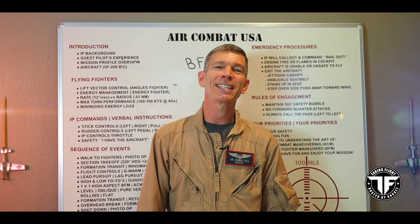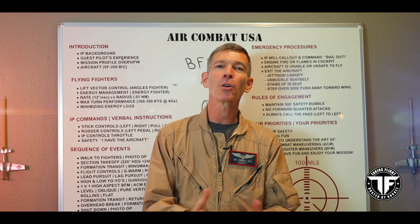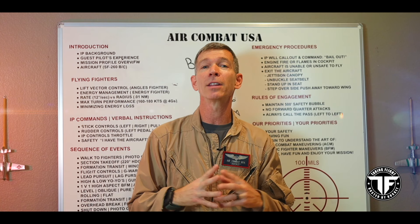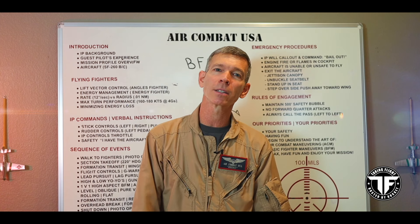Welcome back to Air Combat USA and Taking Flight with me. My name is Mike Rocket Blackstone. I'm going to go through a fun little episode about basic fighter maneuvers and air combat maneuvering. In this world, we like to turn everything into acronyms, so BFM and ACM is the code word for what we're going to talk about today.